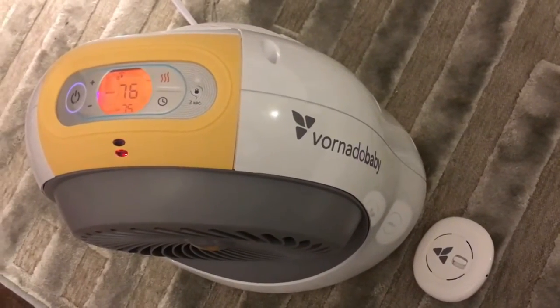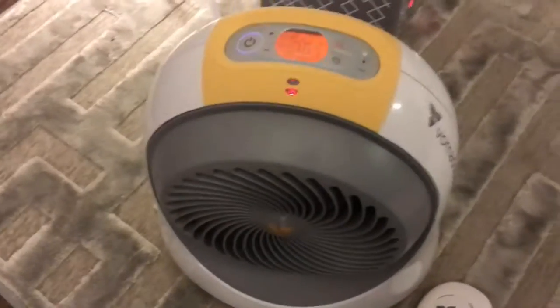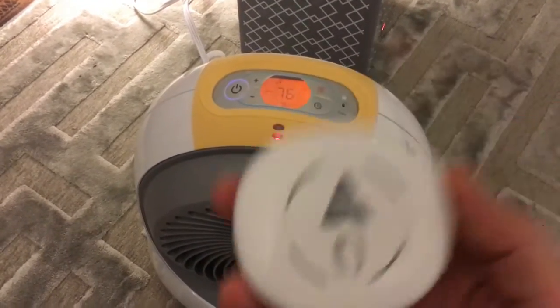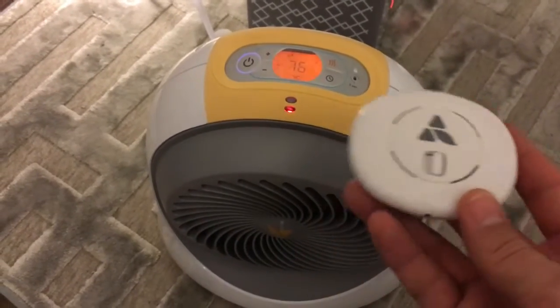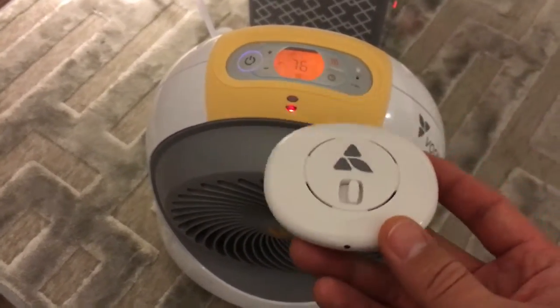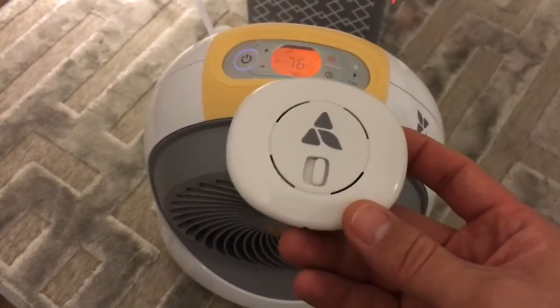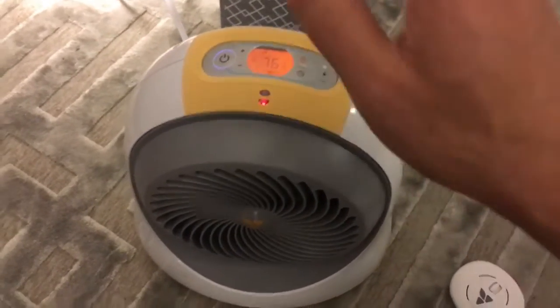I have here a Bernardo baby nursery heater — this is the one that comes with the automatic heater control. First thing I want to say is they sell two versions. If you're going to get one, I would advise getting the one that doesn't come with this control because it'll save you 50 bucks and you really don't even need it. We don't even use it — it's basically junk.